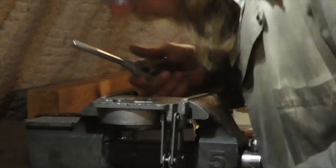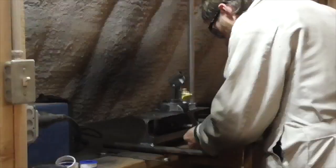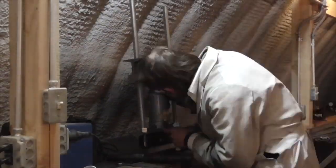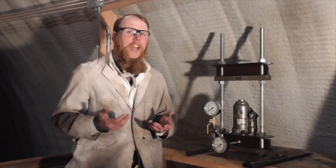I drilled a hole through the base of the jack and tapped it with a pipe thread. All that remained was to reassemble the jack and assemble the hydraulic press. At this point I would say that my new instrumented hydraulic press is complete. I have a variety of plans for it that may work their way into future episodes. Thank you for watching The Idahoan Show.